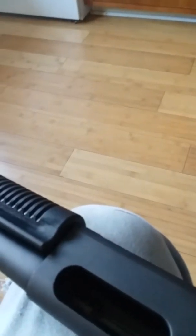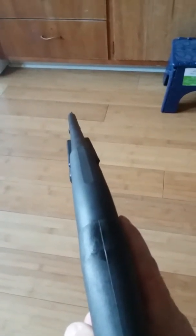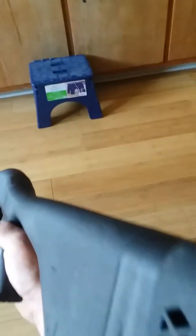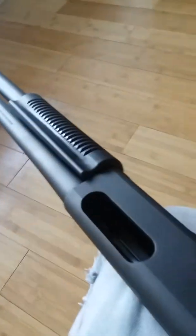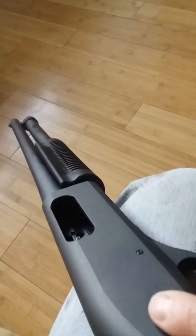We fired about 75 rounds yesterday, getting a nice feel for it. As you can see, there is nothing really special about it other than the pistol grip and the stock. There will be modifications and changes made to it, including a rail system for a holographic sight, as well as a tack light and a saddle mount for reserve ammunition.